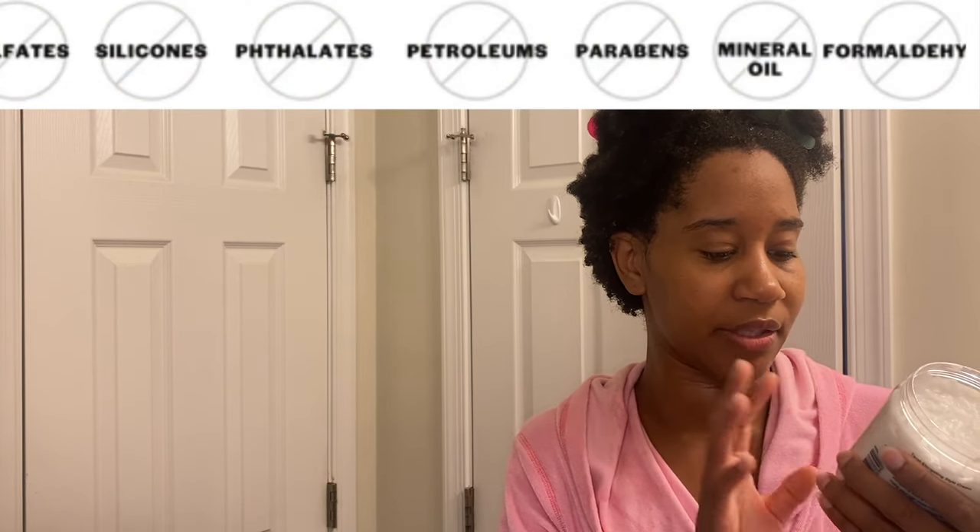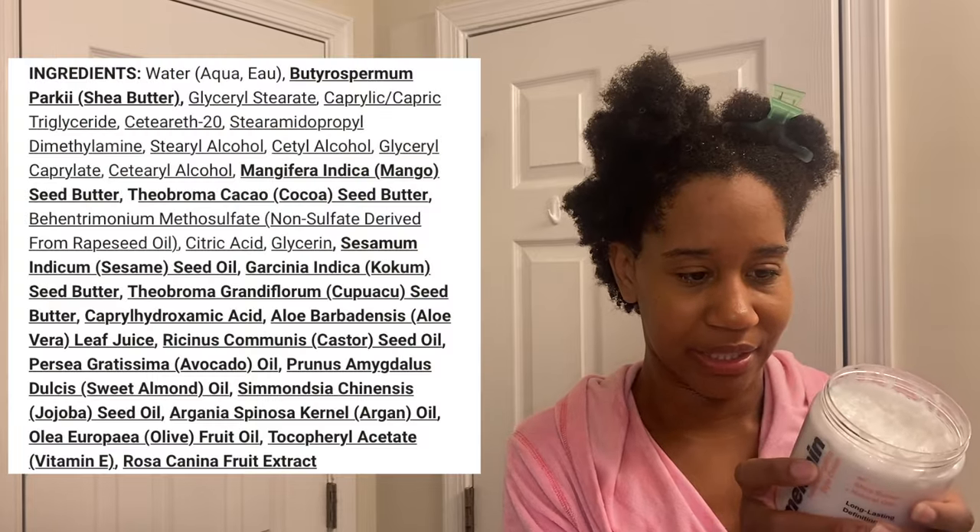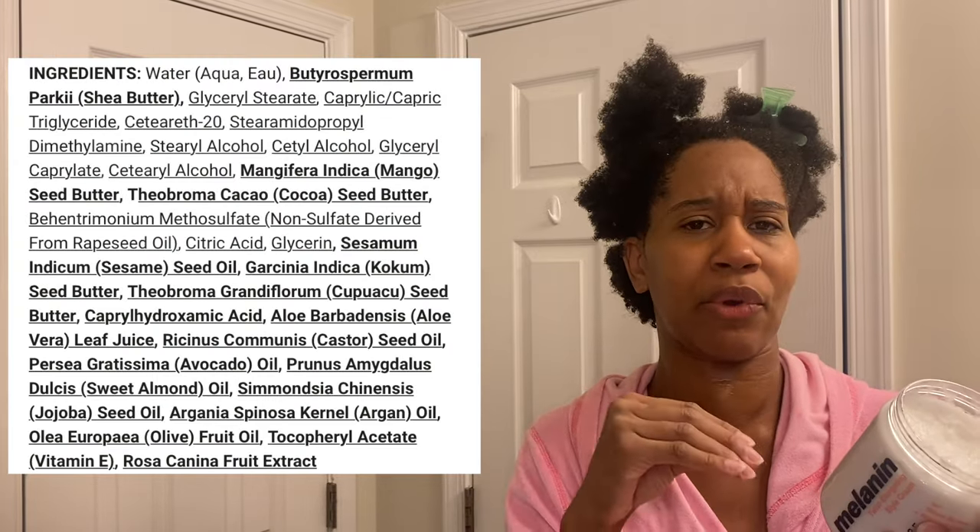I am doing a twist out, as I usually do. This product has no sulfates, no parabens, no mineral oil, no formaldehyde, no silicates, and it does have shea butter and other natural oils. The Detox Glyco Curls way is to use no raw oils or butters, and no products that have oils and butters in the first five ingredients. This one does — shea butter is the second ingredient — but there are nine more ingredients before it gets to the other oils.